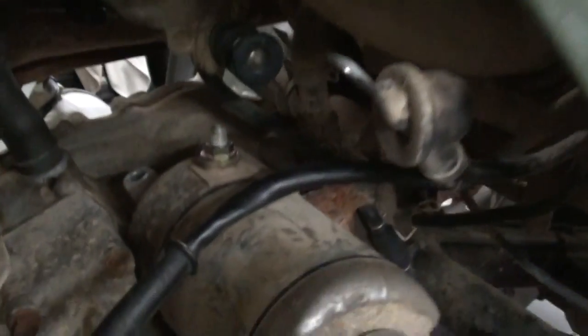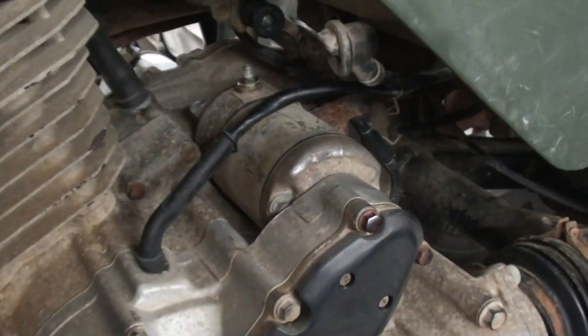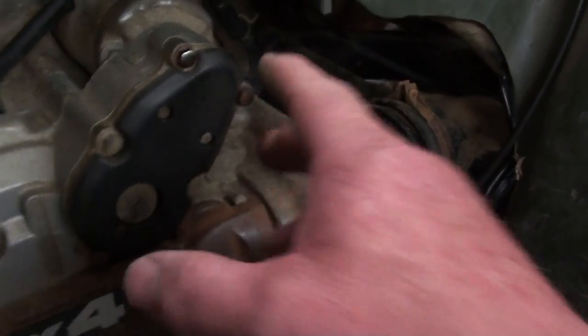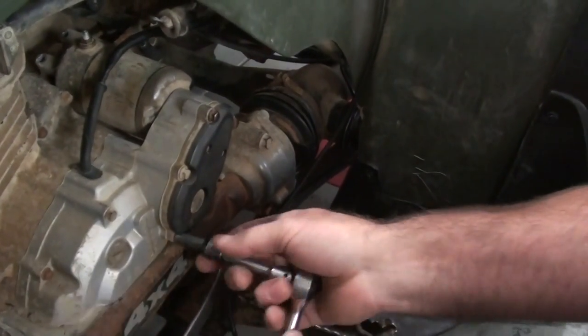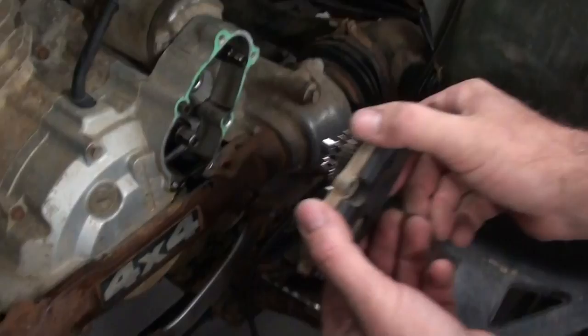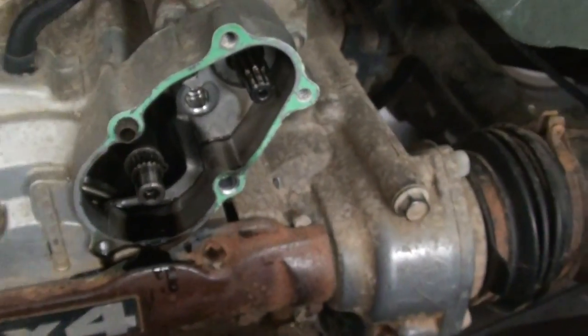Typically on most starters, once you get all the hardware loose on the back, you can just pull the starter straight back and out. But on this TRX-300, the snout of the starter is made a little differently — it actually has a bearing that it rides in. So what we're also going to do is remove this cover here, and there's going to be a set of reduction gears. We'll remove those reduction gears, and it'll get that starter nose out of that bearing and cover, making it easier to get the starter up and out. Be sure to catch all the gears as they fall out. That's the cover I was talking about, and there's that bearing right there that rides on the end of that starter — that's why you've got to take those gears out of the way first.